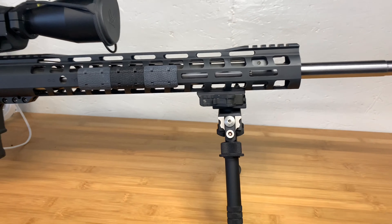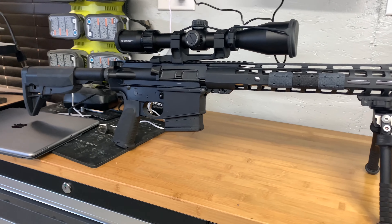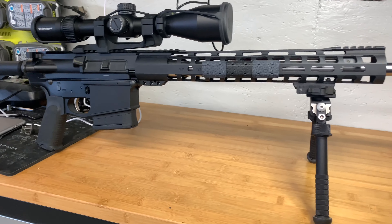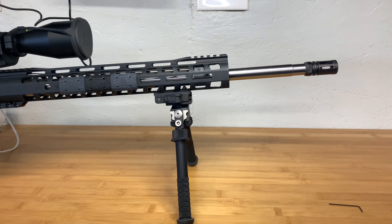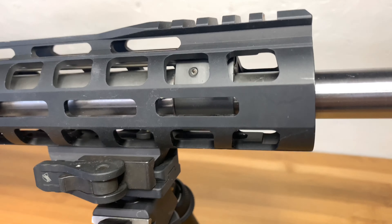I've had some questions and comments about how to adjust the gas block on this Palmetto State Armory 6.5 Creedmoor AR10, and I just want to kind of show you what is what.